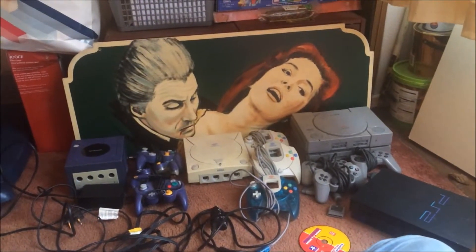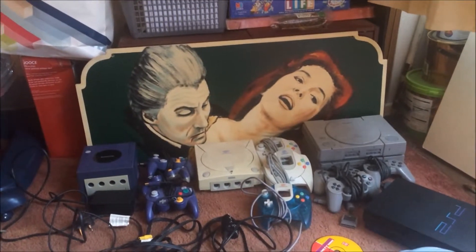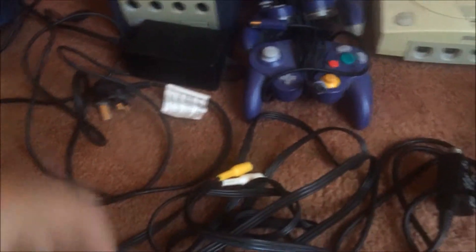Hey guys and welcome back to another GameFind episode. As you can see in front of you there are five consoles. This all came from Facebook from one lady. She wanted £40 for the lot and I haggled her down to £25. £5 a console — you should be grabbing all day long.